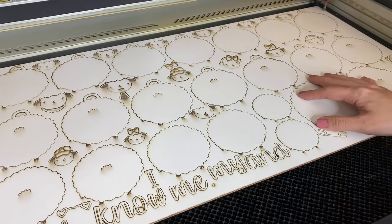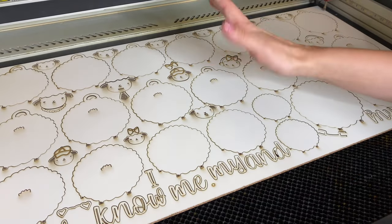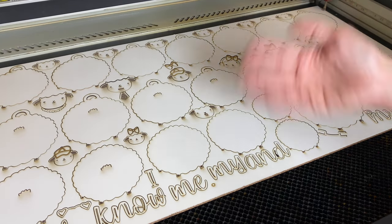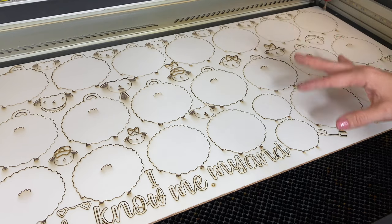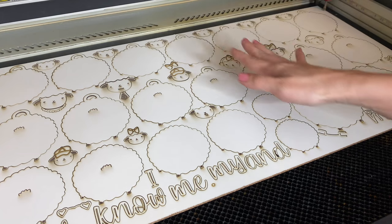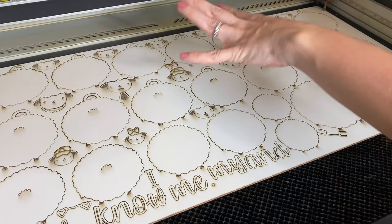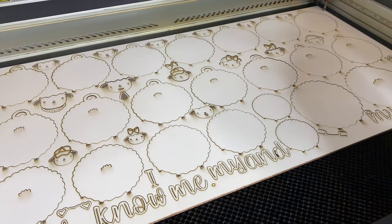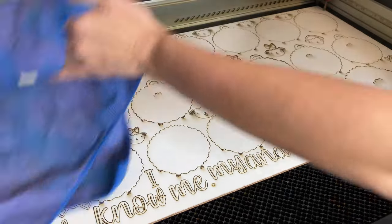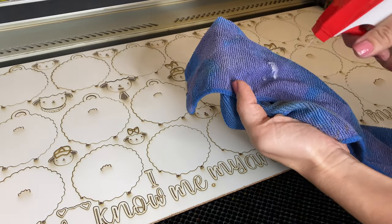I have run the entire cut, and I also wanted templates for my little sheep bodies, so I have two files: the tags and the little bodies. I'm going to clean this off and take it off the laser bed. I don't want to leave this residue sitting on the whiteboard, so I'm going to take Windex and a rag, spray the Windex on the rag, and wipe it all down at once because it's much faster than taking it all out.